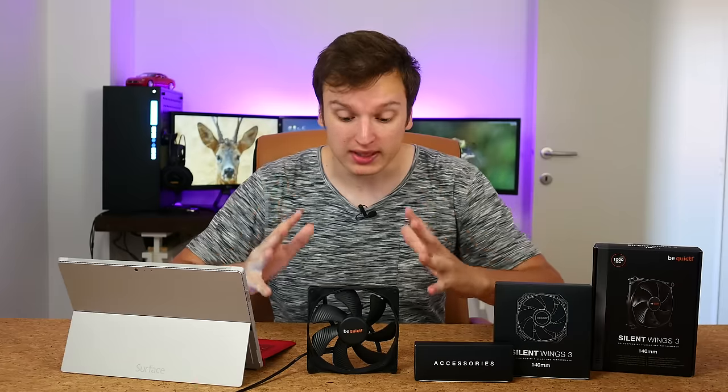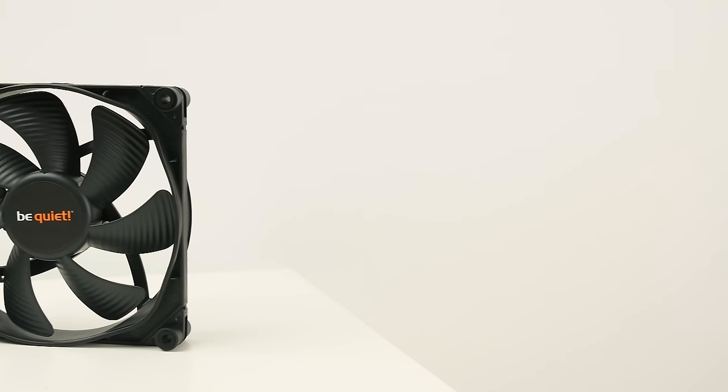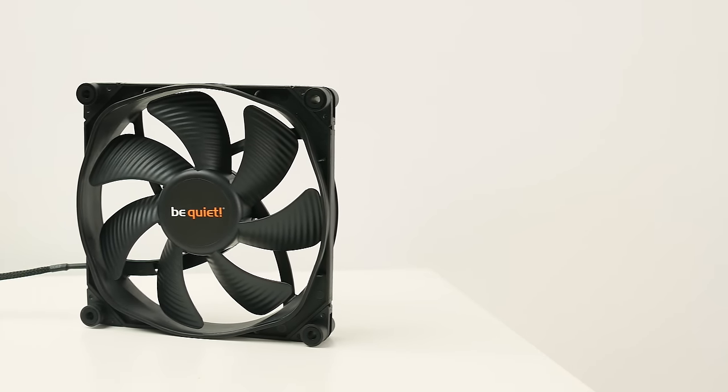Hello everyone, Lawrence here from Unicorn Reviews, today with Be Quiet's brand new Silent Wings 3 fan. We're going to start off with a bit of a physical overview. As you can see, this is the 140mm model, it's 25mm thick.